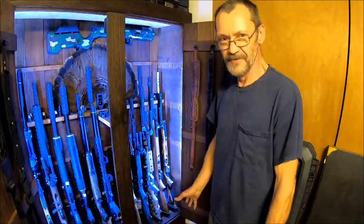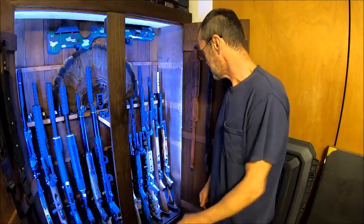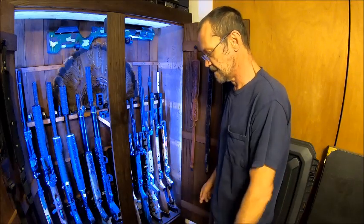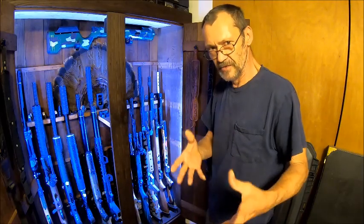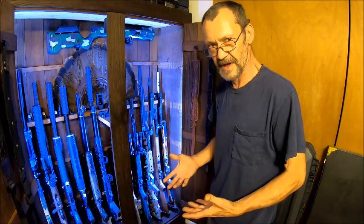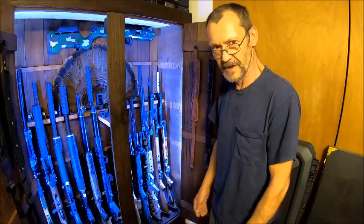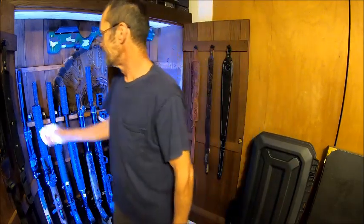I wanted to give you a tour. I've got 12 guns in here, and every one of them I have bought with my own money. My reviews on these guns are me letting you know what is wrong and what's not wrong with them, because you want to decide whether to get a good gun or a bad gun. So I'm going to show you all my guns, and we're going to pull them out one at a time and I'll give you a little story about each one. Let's get started.